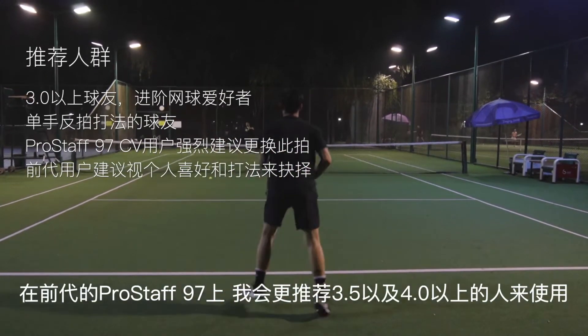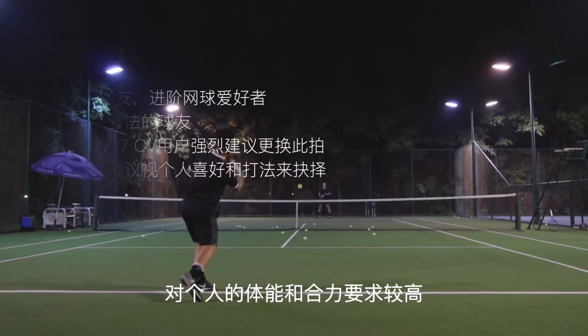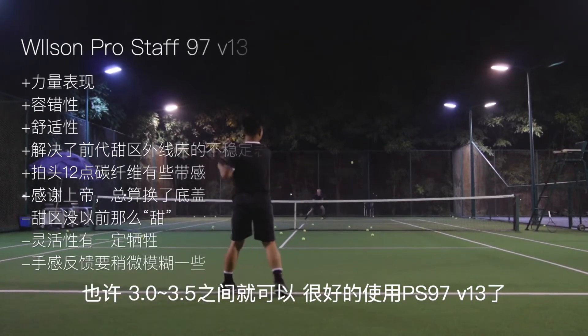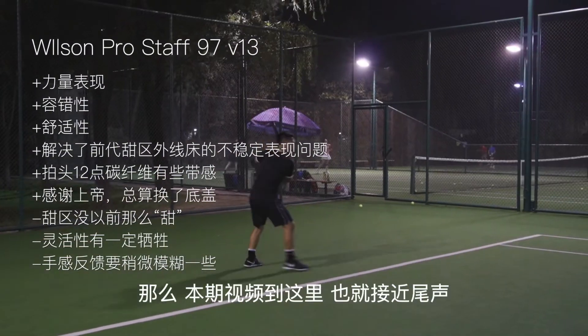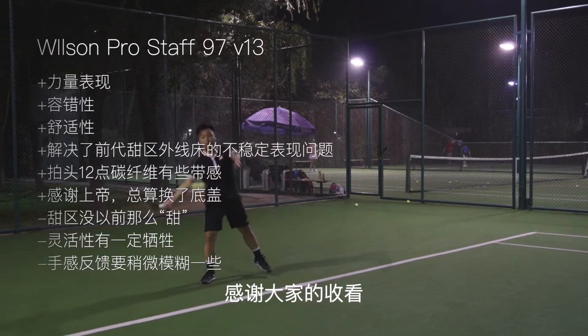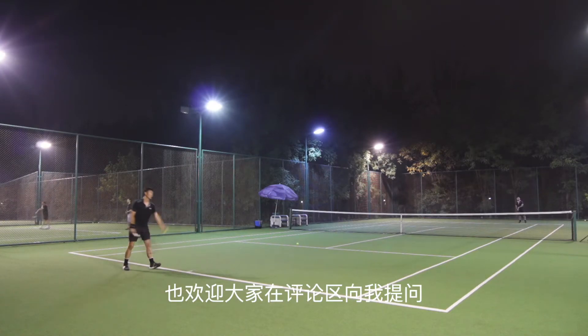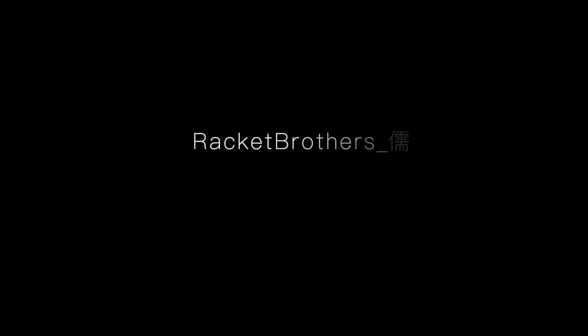不过是全黑的颜色跟黑色的拍身更加搭配。在前代的PS97上我会更推荐3.5以及4.0以上的人来使用，因为前代的容错性稍微差一些，对个人的体能和合力要求较高。不过在V13这代上使用范围可以放宽一些，也许3.0到3.5之间就可以很好的使用PS97了，不过最后还要看你个人打法来决定是否适合这只拍子。感谢大家的收看，大家对于这一代新款的PS97或者前代还有什么疑问，欢迎在评论区向我提问，我们下期视频再见。